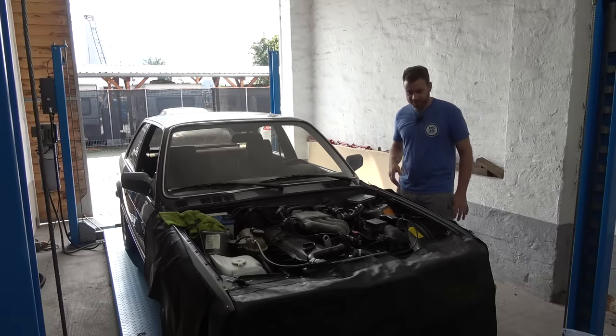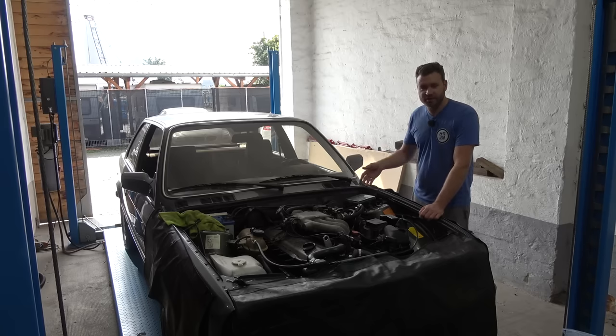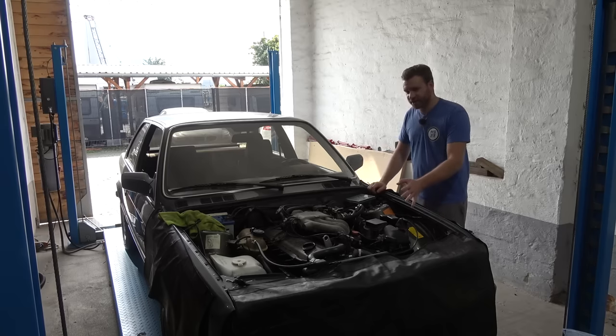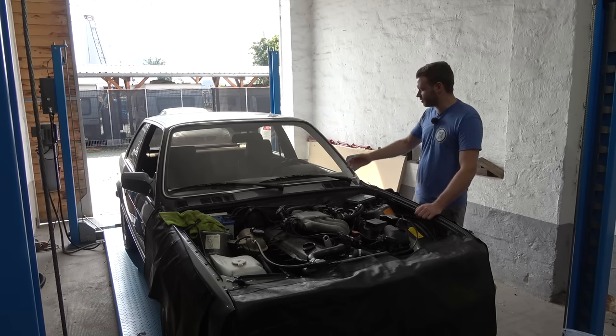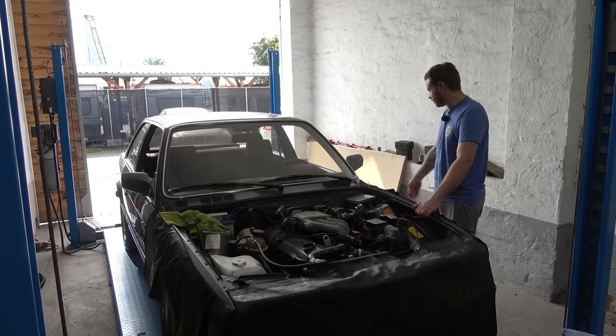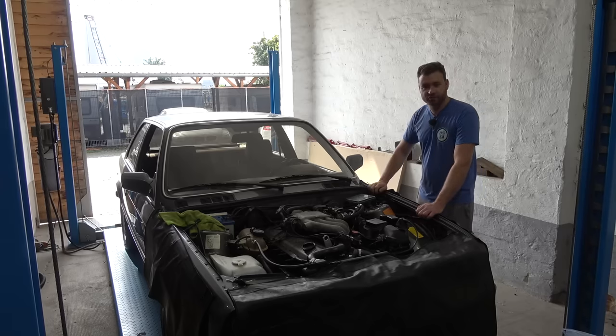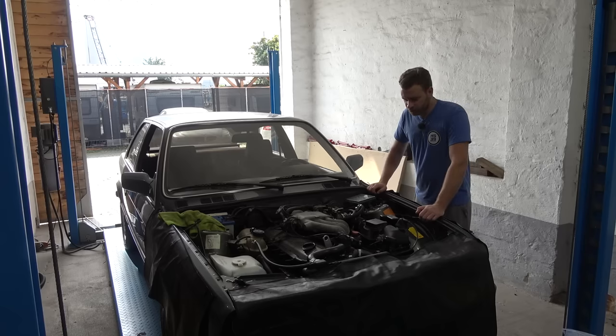Now we're going to replace the fuel pump. Since I'm not very familiar with the fuel system on this car, I had to do some research. This is early E30, pre-facelift, and it has L-Jetronic fuel system. I thought it had an in-tank fuel pump, but it doesn't — it only has a fuel sending unit. The fuel pump is located externally, right over there, and that's the thing that was screeching like a dying animal when we first unloaded this car from the tow truck. It's probably on its last legs.